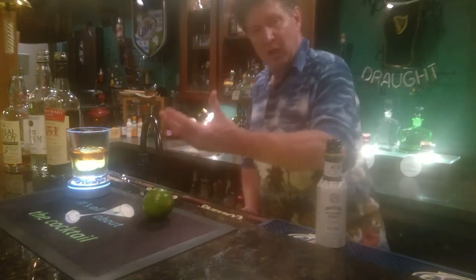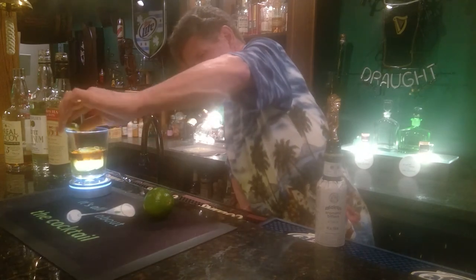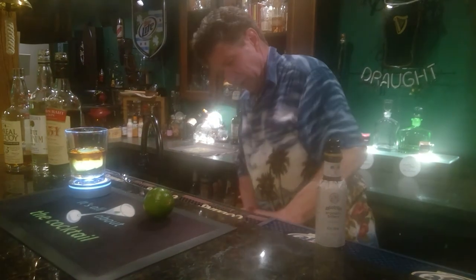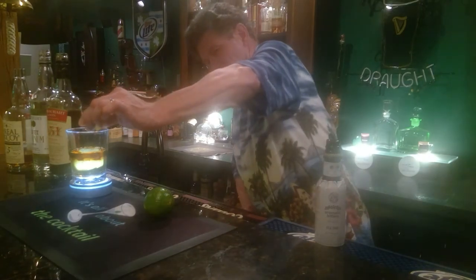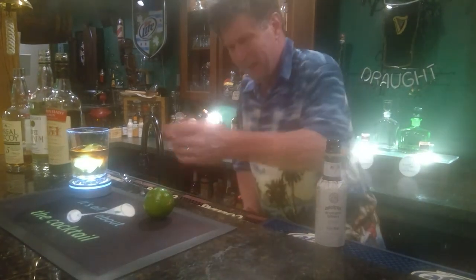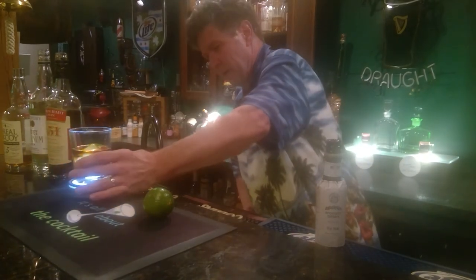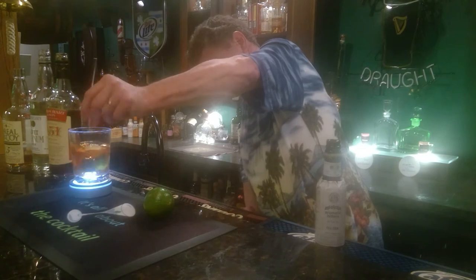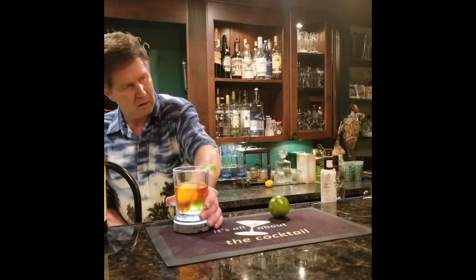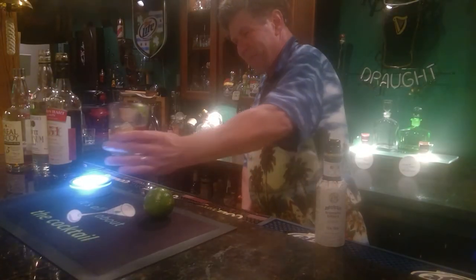Then I'll run a lime wedge around the rim, give it a little squeeze, and drop it on top. And that's your Corn and Oil — it's ready. Give it a stir to get it cool, put it on the edge, and give it a whirl. Oh wow, that's good!